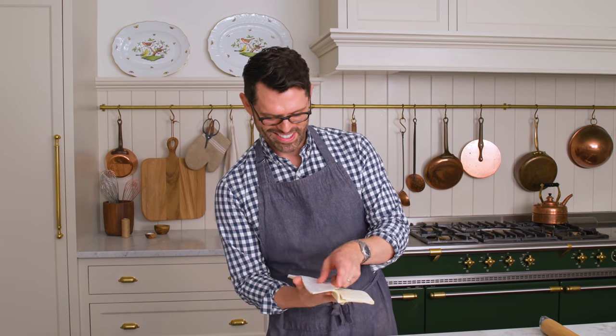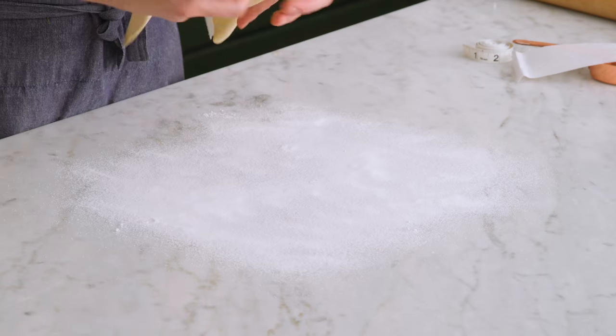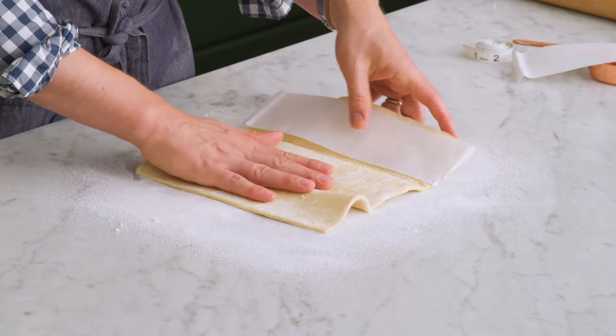These are also called elephant ears, by the way, and they are a fancy-looking cookie that is so easy to make. Carefully unwrap the package and lay it out onto your sugared surface. Now we're gonna add more sugar.